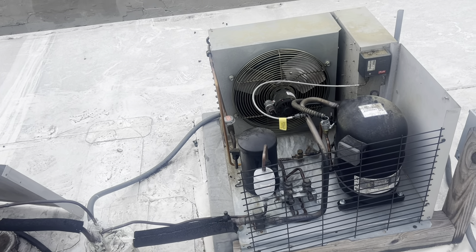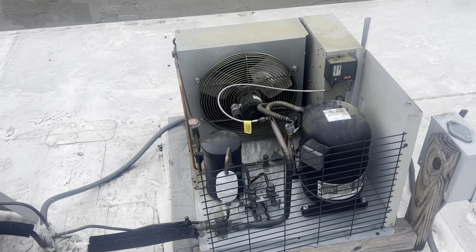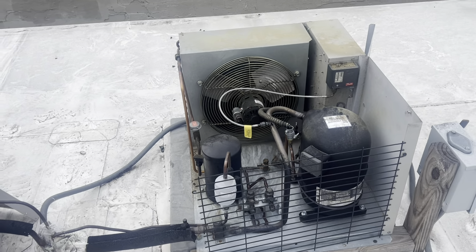All right, good morning. We're on this strip center roof with a walk-in freezer that is not cooling.